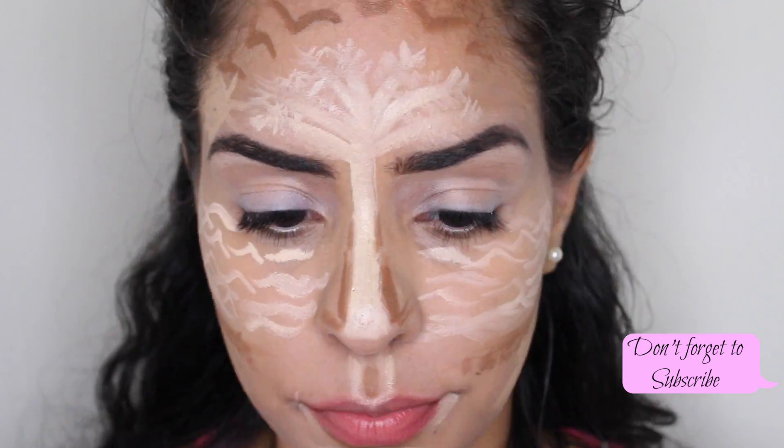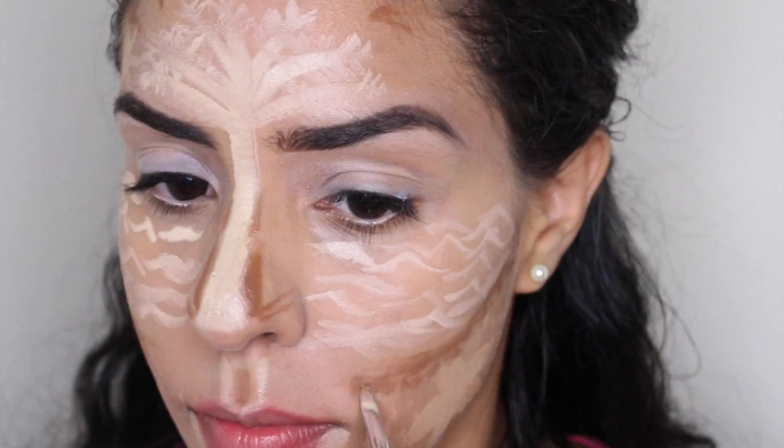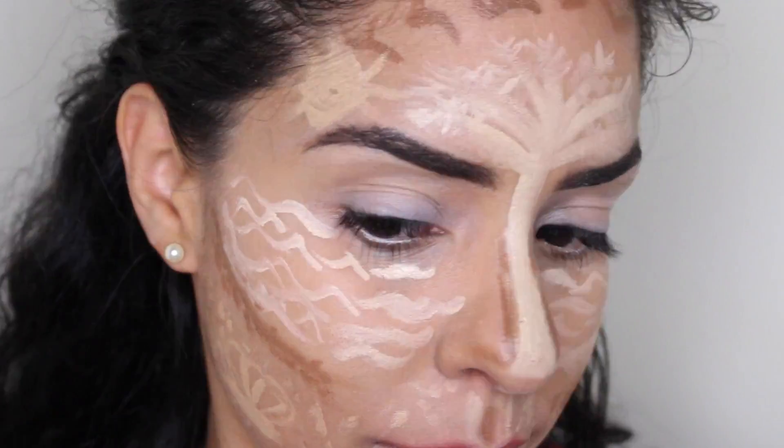Highlight the lips, highlight the cupid's bow. I'm going to fill the space below the jawline with more little dots to represent the sand area.